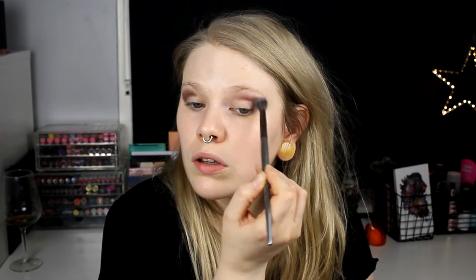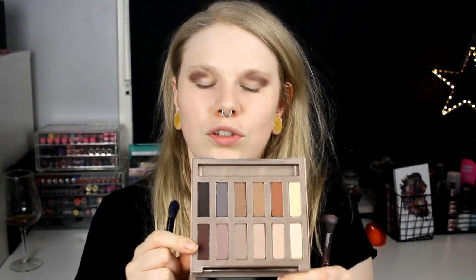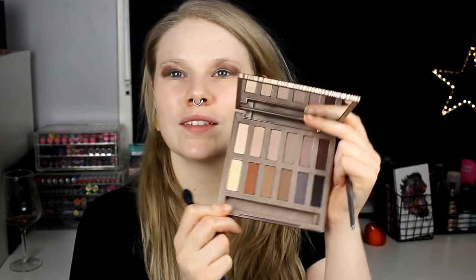I remember the first time I tried Urban Decay - I was so impressed by their eyeshadows. But now when I have tried so much more eyeshadows, I'm not that impressed anymore. But like five years ago, I was blown away by their eyeshadows. So something like that. And then I'm going to take Instinct - this one. It's so hard to show you. So I'm going to take Instinct and put it on my inner crease.